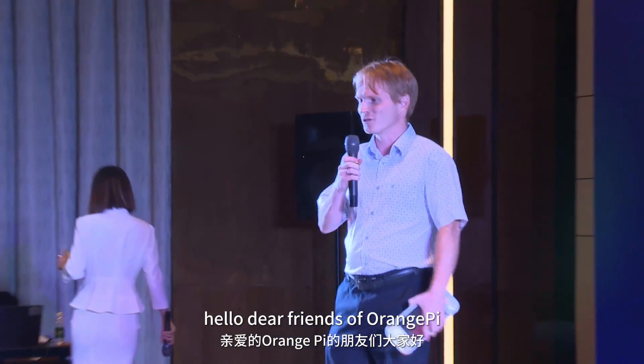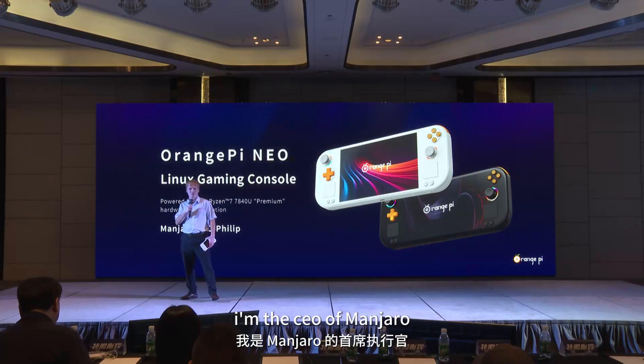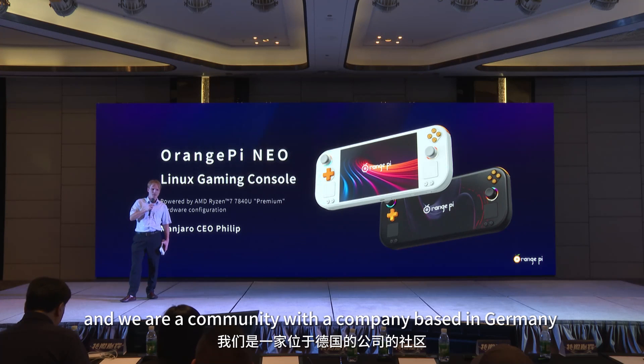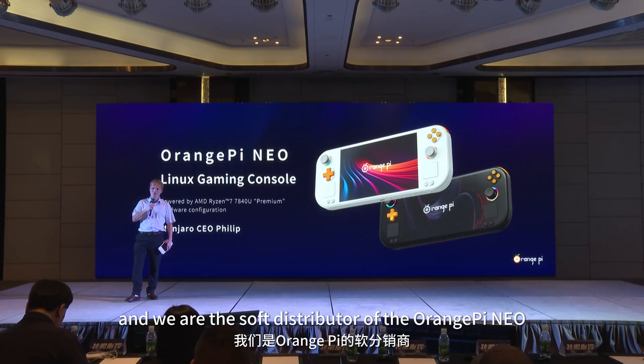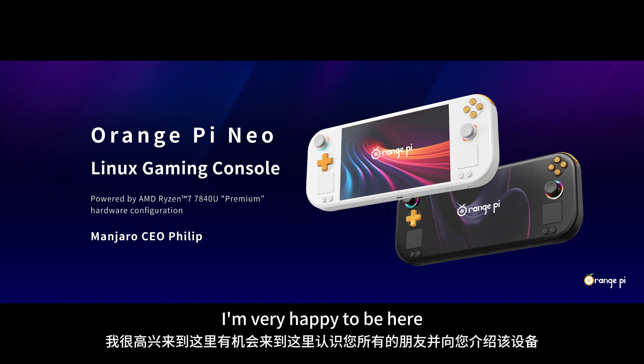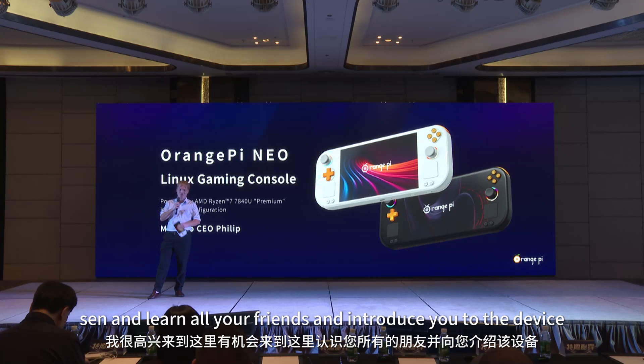Hello dear friends of Orange Pi. My name is Philip Miller. I'm the CEO of Manjaro, and we are a community-driven company based in Germany. We are the software distributor of the Orange Pi Neo. I'm very happy to have the opportunity to be here at HSN, meet all your friends, and introduce you to the device.